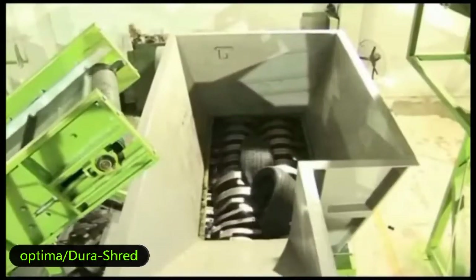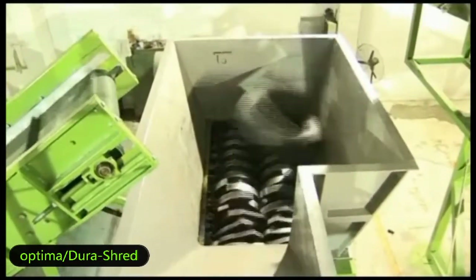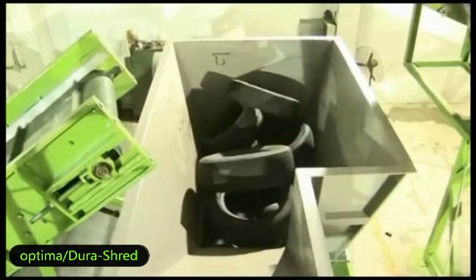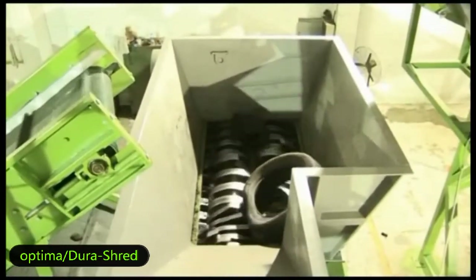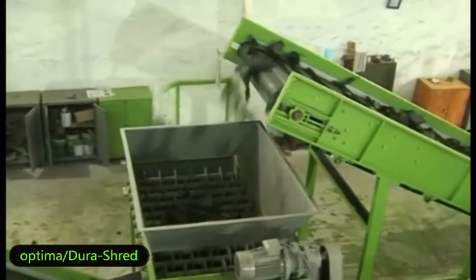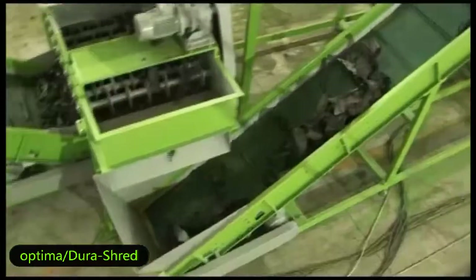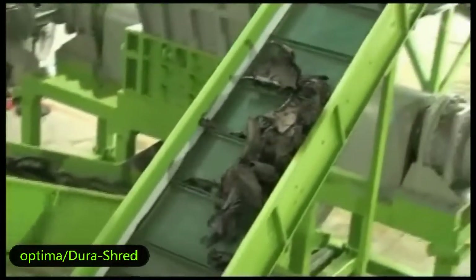Full tires are dropping in all at once — you can shred quickly and smoothly. You can separate the big and small parts of rubber scrap after the shredding process. The final size of the rubber chips is from 50 to 100 millimeters.